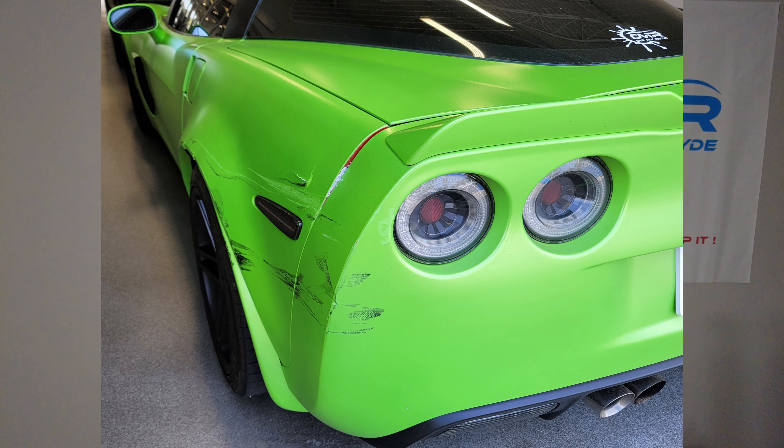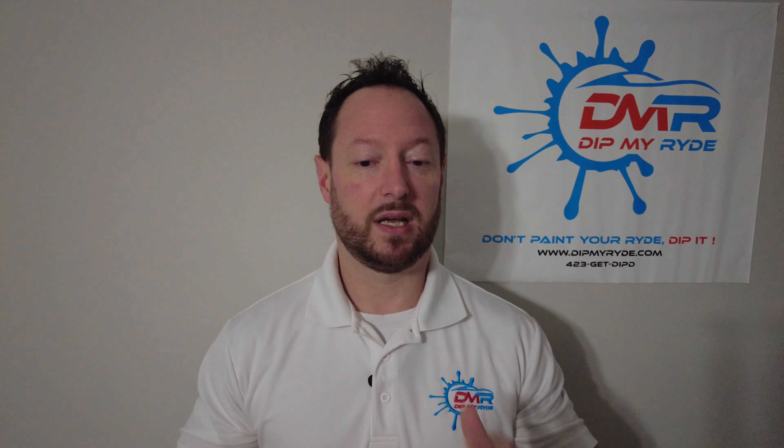Anyway, She Hulk took a lick. I was at the dealership getting it serviced and a salesman backed into me. They took care of me, of course, but I did have to peel a significant amount of it off to allow them to fix it, so I figured I'd just go ahead and redo it.